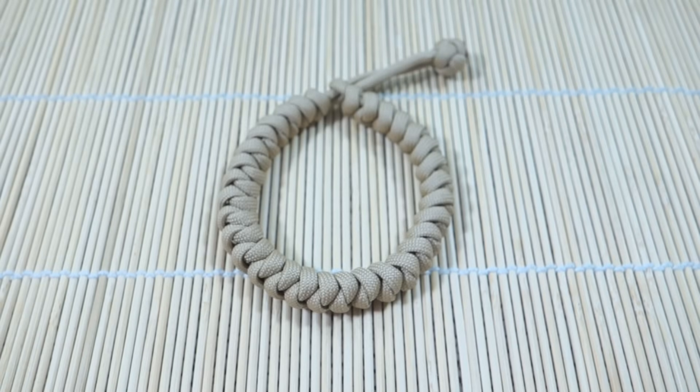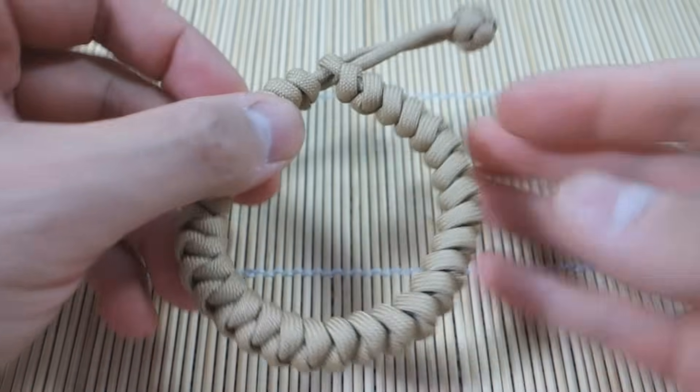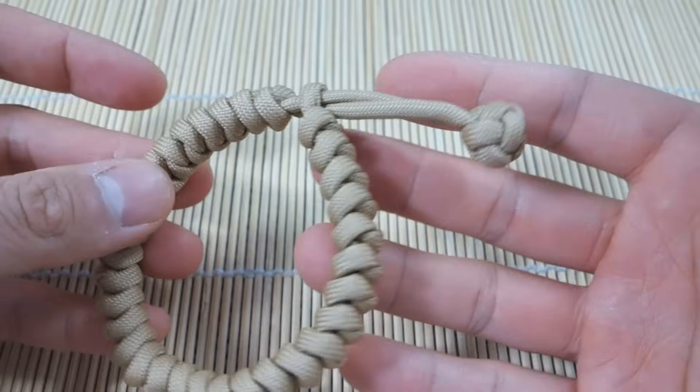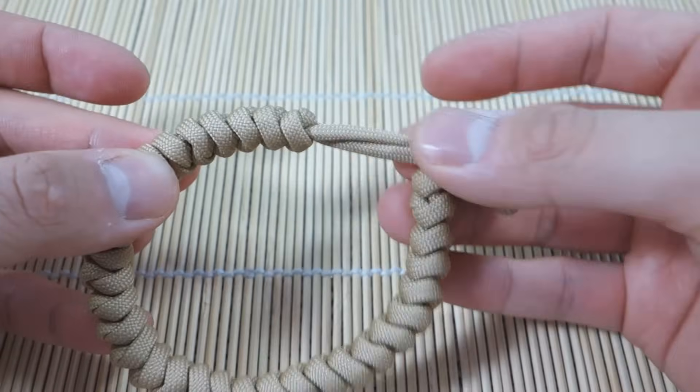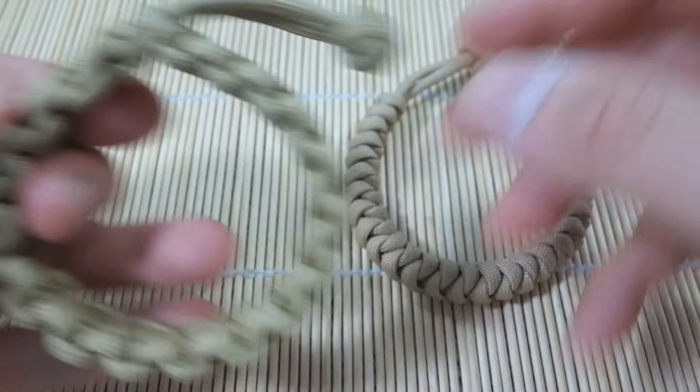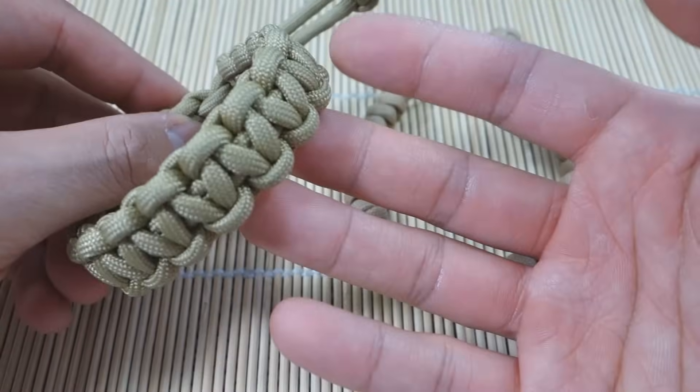Hey, what's up guys, Tim here. Got another tutorial for you today and we're doing the Mad Max style snake knot. As you can see, it's just a snake knot that is more or less done with a knot loop but done slightly differently, so it is adjustable like the Mad Max style cobra stitch.